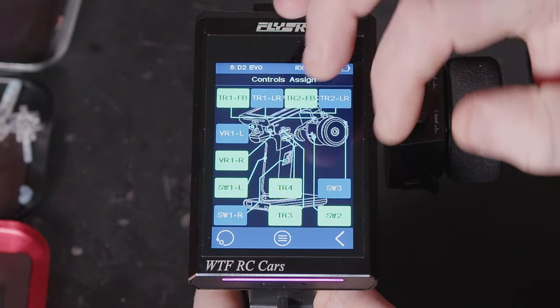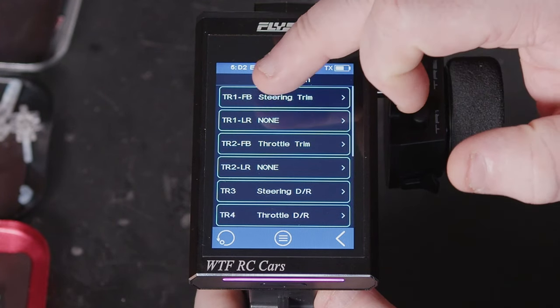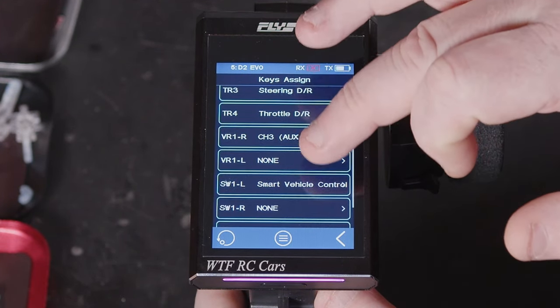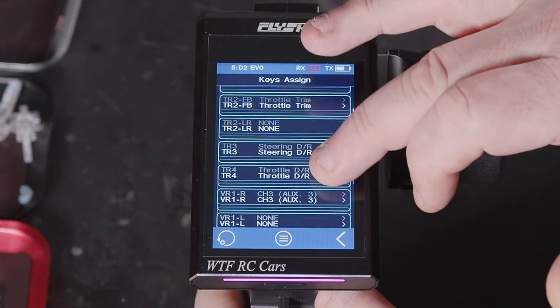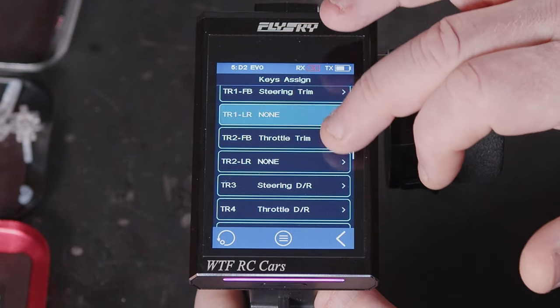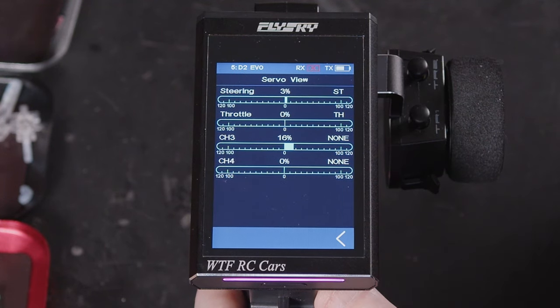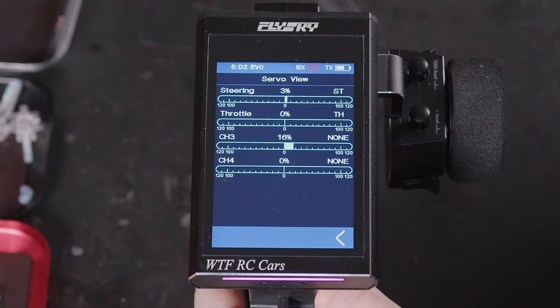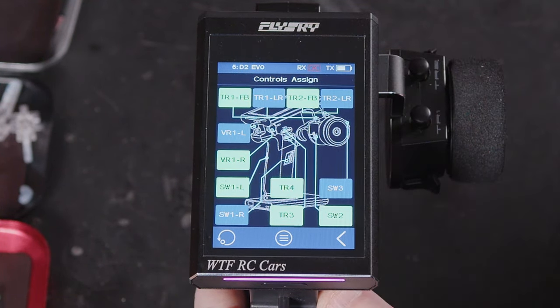There are lots of other options in here. We can go in and see all the key assignments and all the triggers and dials that are listed — whether it's a switch, a variable pot, or a trim. You can then go into it and see what the channels are actually doing. Back out returns you to the list, and back out again returns you to the main screen.